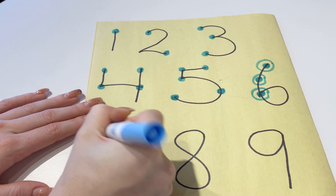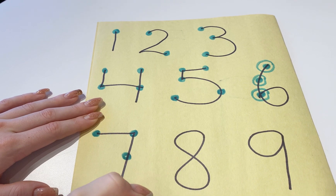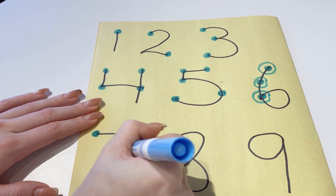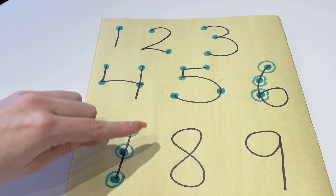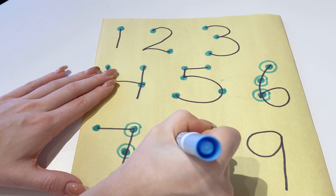For number 7, there's 1 dot here, 1 dot here, 1 dot here, and 1 dot here. Then we're going to circle 3 of them, so the count will be 1, 2, 3, 4, 5, 6, 7.